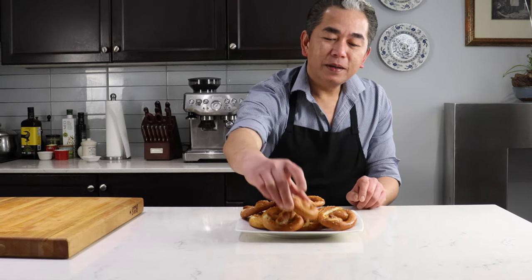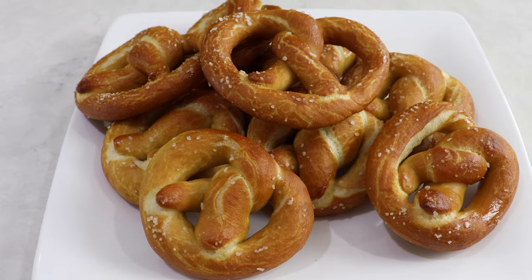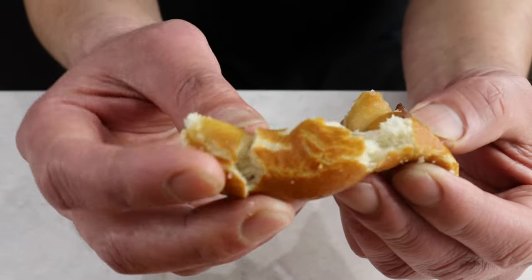This is our homemade pretzels — we intentionally made them small so more people could share. Let's try. I'm speechless, very good. This pretzel is really good, you should try this at home. If you like our video, please give us a thumbs up, subscribe, and hit that notification button for more videos. See you soon, bye!